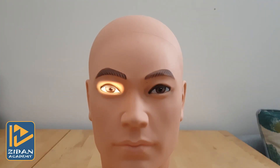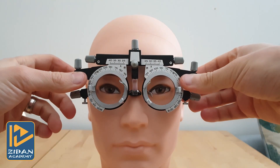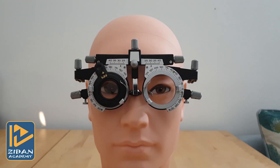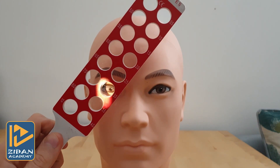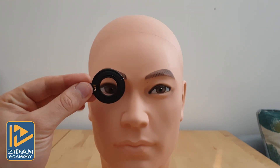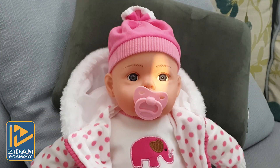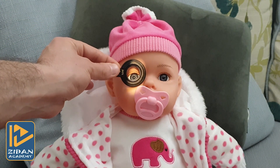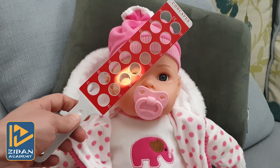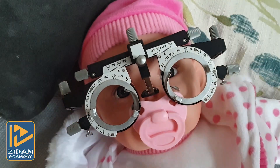If you are performing refraction on an adult, you can use either a foropter with lenses, a trial frame with trial lens set, a retinoscopy rack, or you can use loose lenses in front of the patient's eye. If you are doing retinoscopy for a child — especially infants — you may only be able to use loose lenses or a retinoscopy rack, as putting a trial frame in front of an infant's eye is not a good idea.